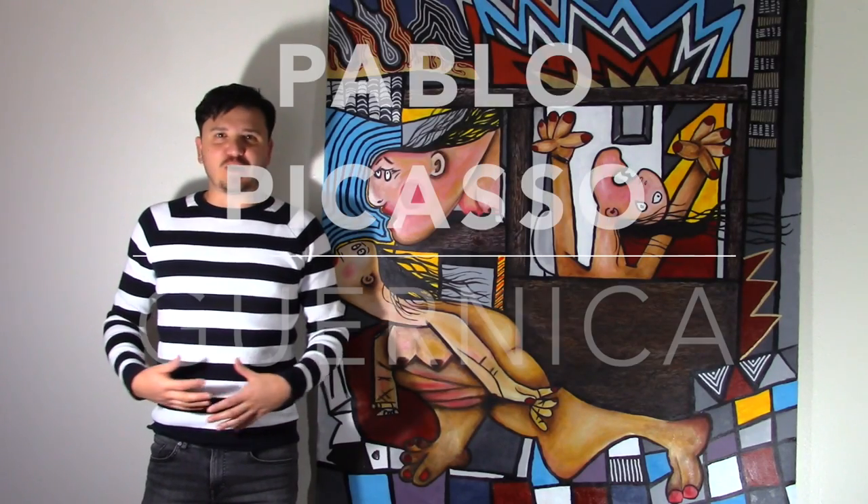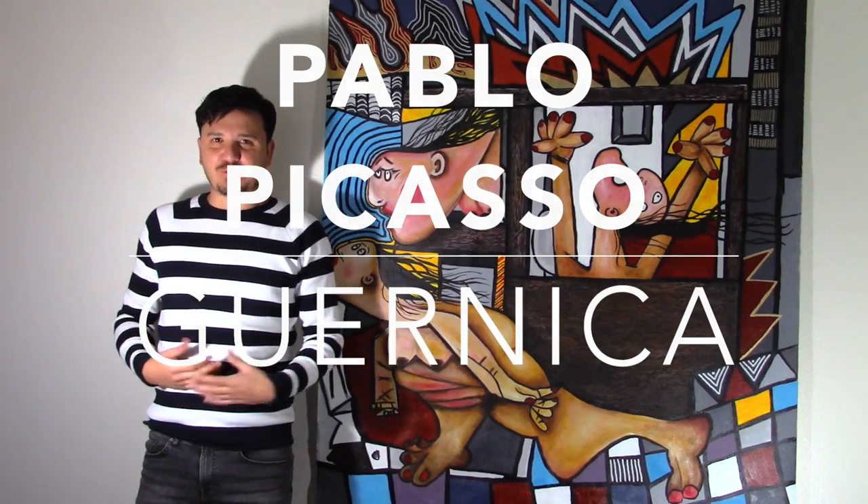Hello everyone, thank you so much for watching. I know it's been a minute, but I'm back, and today we're going to talk about Pablo Picasso's Guernica.